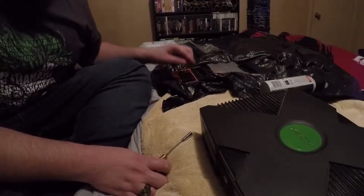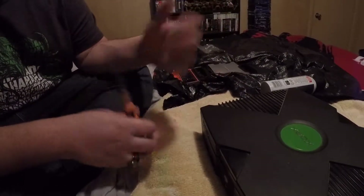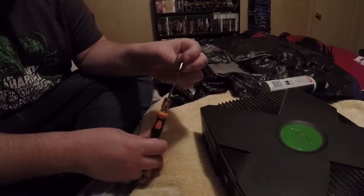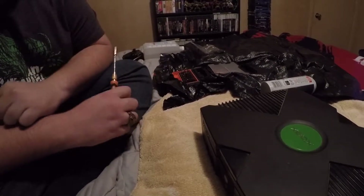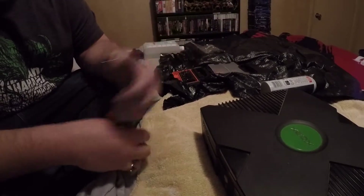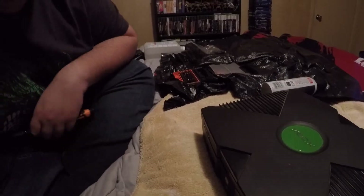I tried to do the best I could recording it, hopefully it turned out right. I'll know in a few minutes when I get on my laptop and upload this to YouTube. Anyways guys, I hope you liked this video - give me a like, subscribe, leave me some comments, let me know some of the trouble you've had running into these Xboxes. Anyways guys, peace.